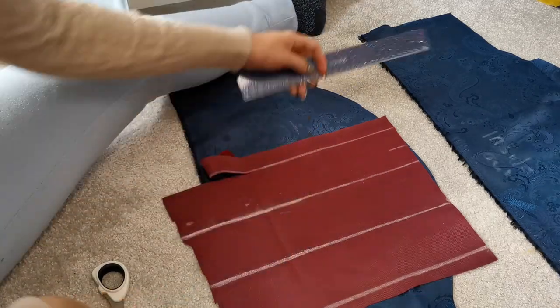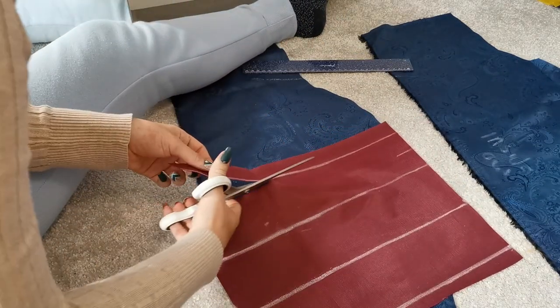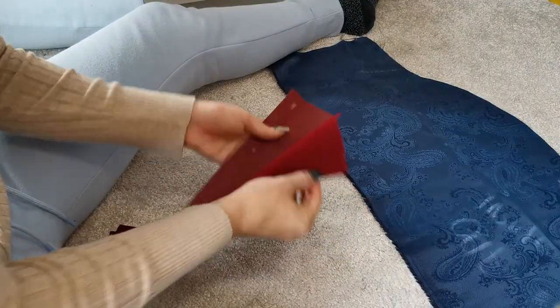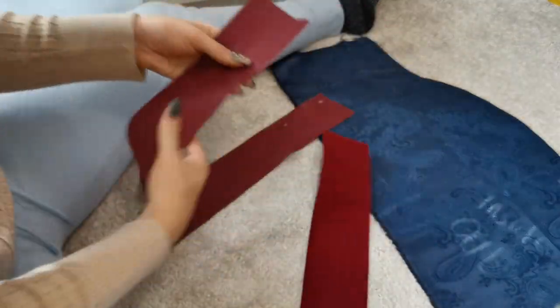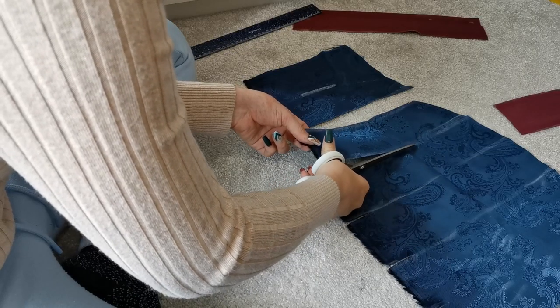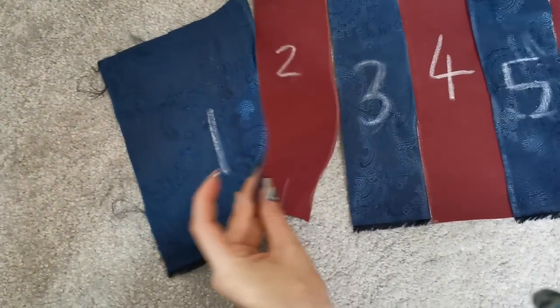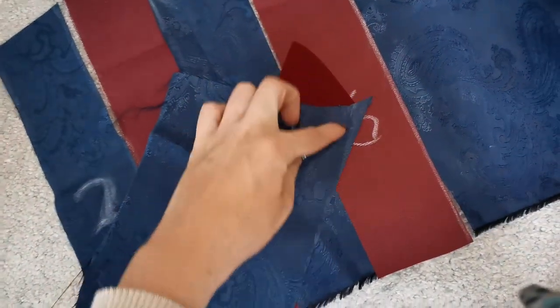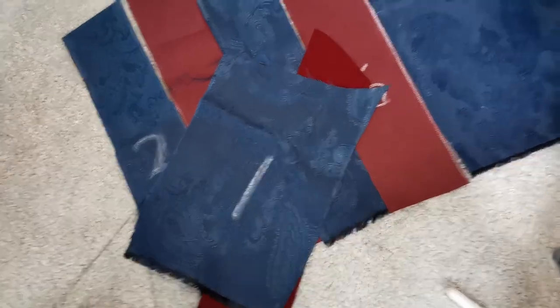Next I cut out three rectangles from the red velvet material, making sure I measured eight centimeters between all three so they're all the same. When I placed them on top of the blue material, I made sure there was a further eight centimeters between each. Once I was happy with that, I cut out the blue material underneath the red ones, then placed them all back in order and numbered them one to seven so I could see which ones I was sewing. I'm also sewing them inside out so that when it's the right way around it's nice and seamless.